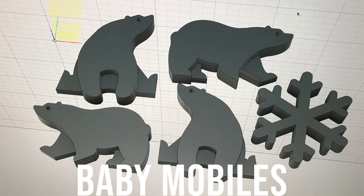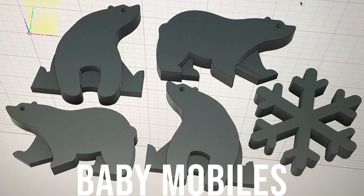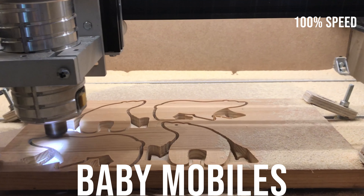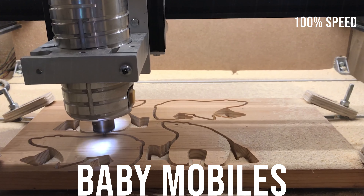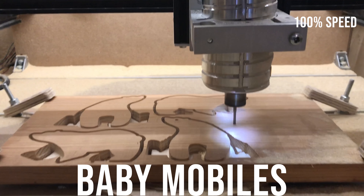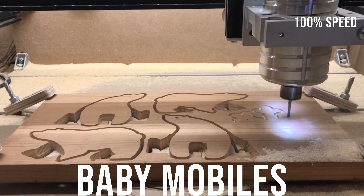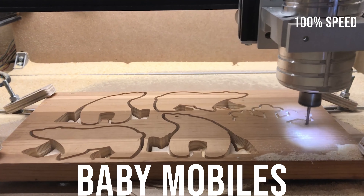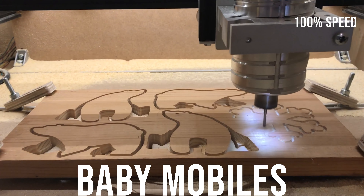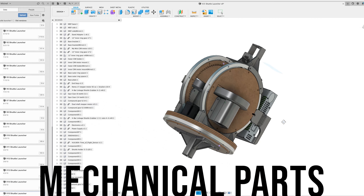As soon as I finished that one, my wife requested a second one with polar bear themes for her soon-to-be godson. With my wife now happy, I can move on to show you a personal project.